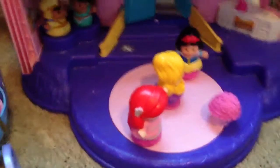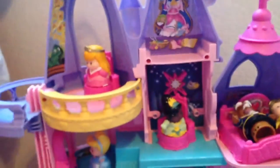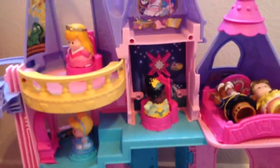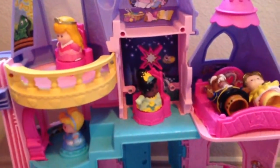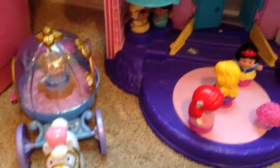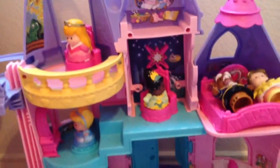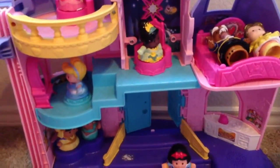Overall, it's a great play set. I give it five stars. It's definitely worth the money. There are lots of accessories to go with it and different things to buy, so you don't have to get stuck with just the castle and a couple of figures — you can get a lot of the different things for it. Thanks for watching and be on the lookout for more product reviews. We'll talk to y'all later.